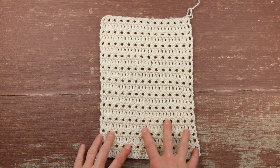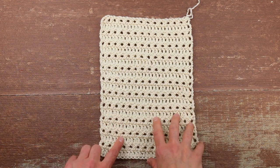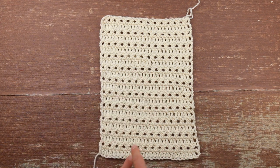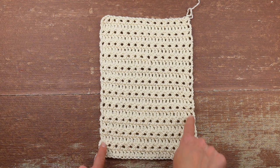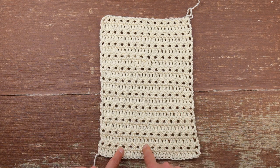We're all going to start our sleeve in the same way, and that's by making a rectangle to form the cuff of the sleeve — the part right here that can fold over with the button. The cuff is basically like a large gauge swatch: a big rectangle that's tall and skinny, worked in that same stitch pattern we used for the main pieces of the sweater.